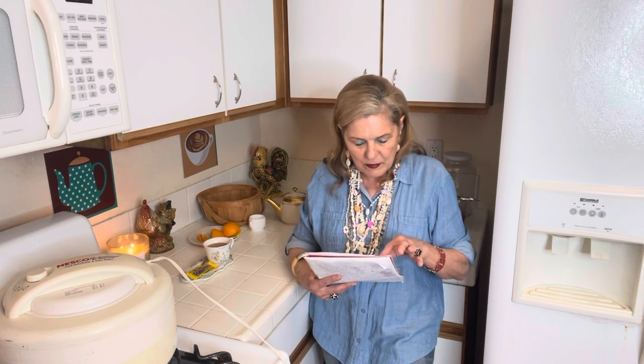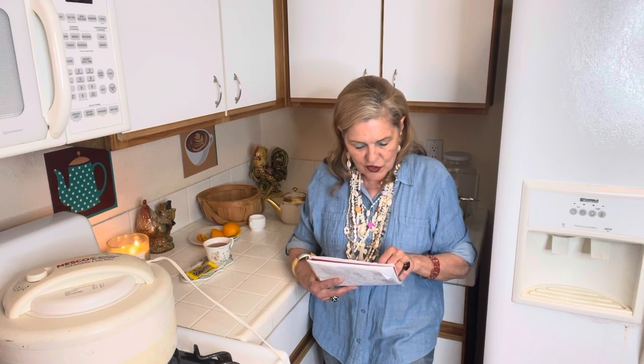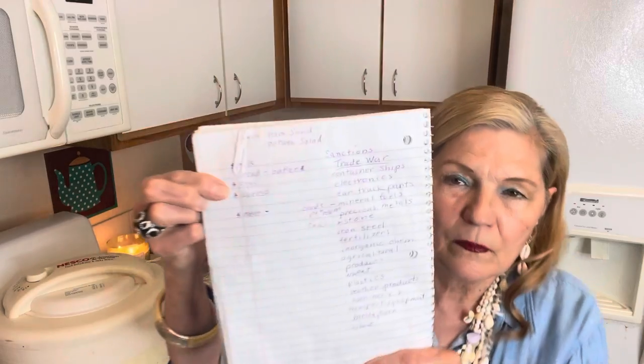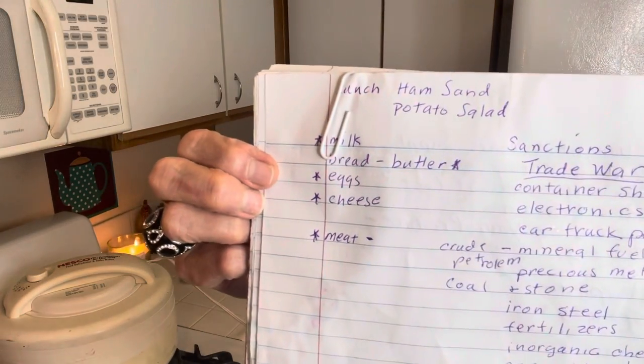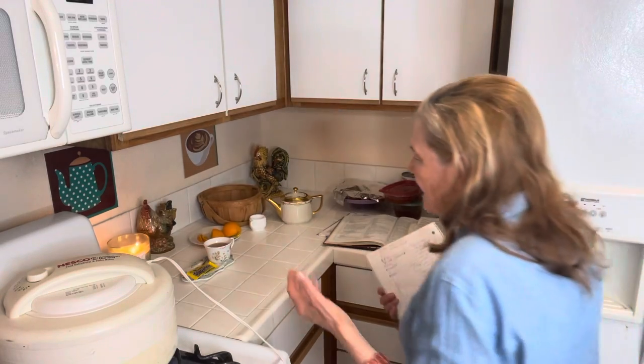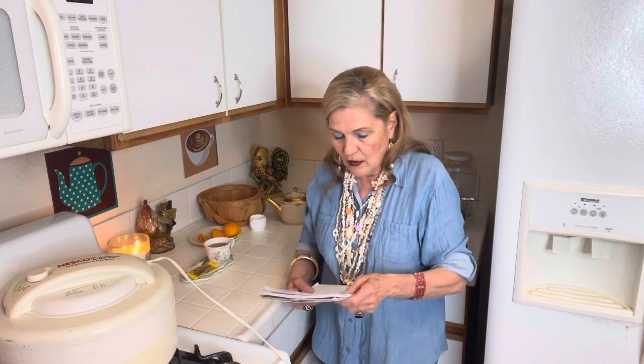At the beginning of the month: milk, bread, butter, eggs, cheese, and meat. Of those six items, five are protein foods. You can substitute some eggs and cheese for your meat, and you can eat some pretty cheap meat too — like lunch meat or hot dogs.